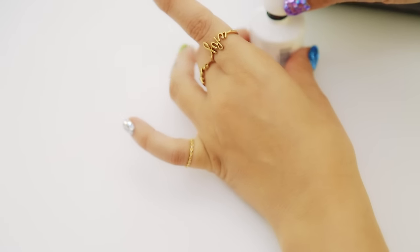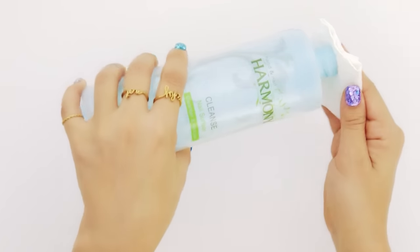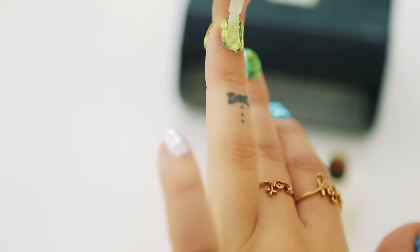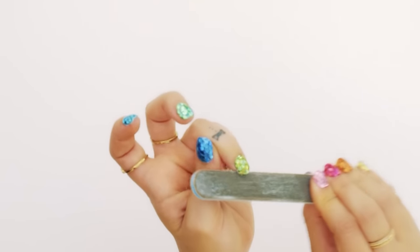I'm adding a final coat of shine with a regular gel top coat and then curing again one more time in the light. The gel cleanser helps to remove any sticky residue from the gel, and my final step is always using a nail file to clean up any rough or overflowing edges from the hardened, cured gel. And I'm done.